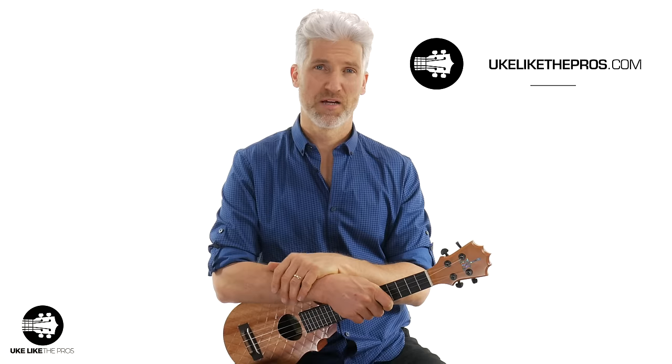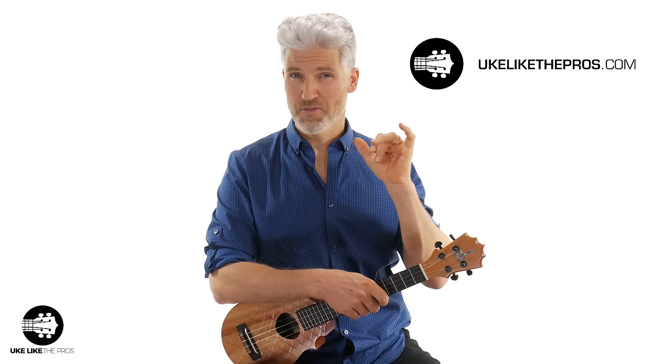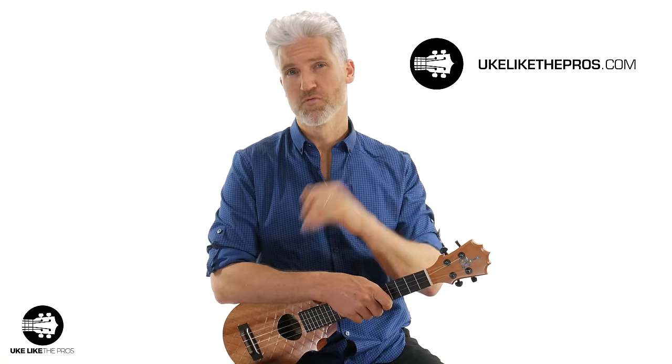Hi, I'm Terry. Welcome to Ukulele Pros. If you don't know about it, I have a lot of great courses and memberships up at the ukulatedpros.com website. These courses have helped thousands of students improve their playing.